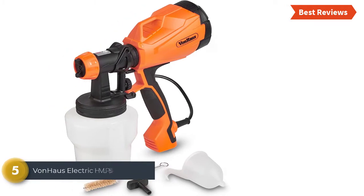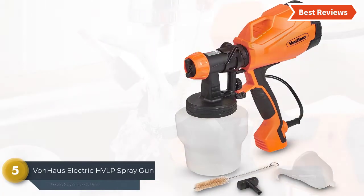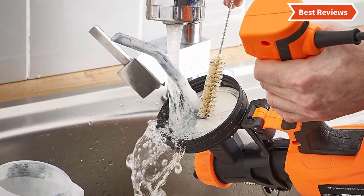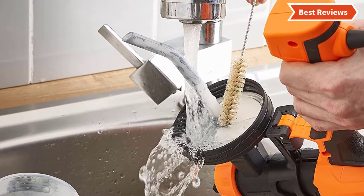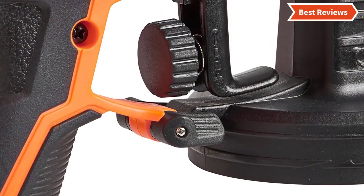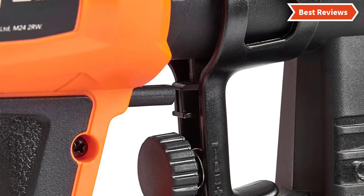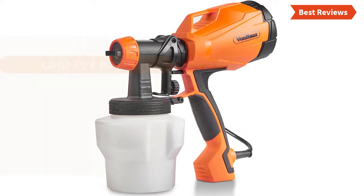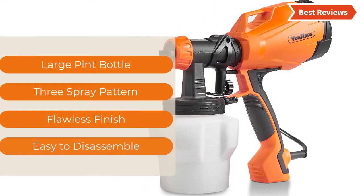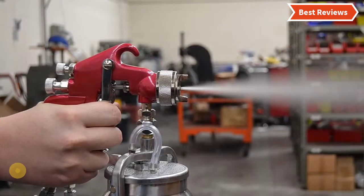At number five, the Von Haus Electric HVLP spray gun is an excellent paint sprayer for cabinets, which is really easy to use and easy to clean. It delivers a flawless finish quickly and properly — you need to provide less effort than a paintbrush. To ensure the right flow of paint, you can use the simple flow adjustment nozzle. The most important features are: large paint bottle, three spray patterns, flawless finish, and easy to disassemble.